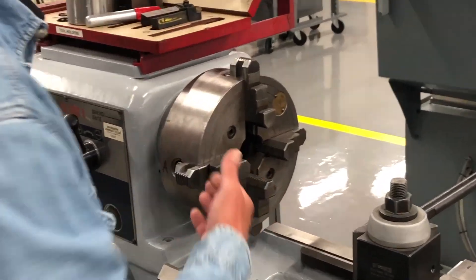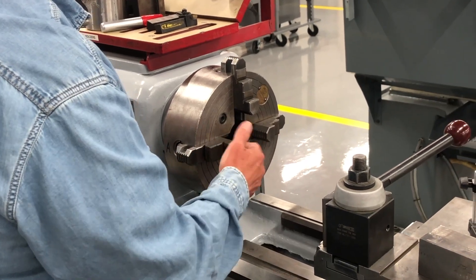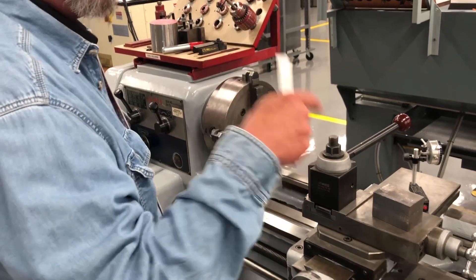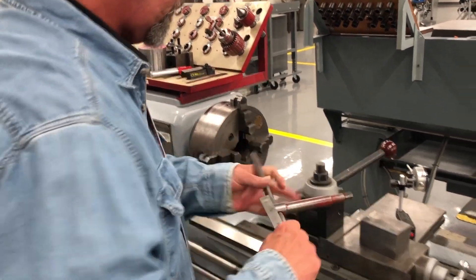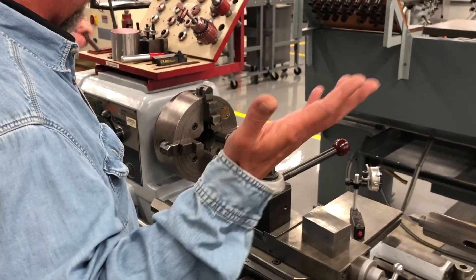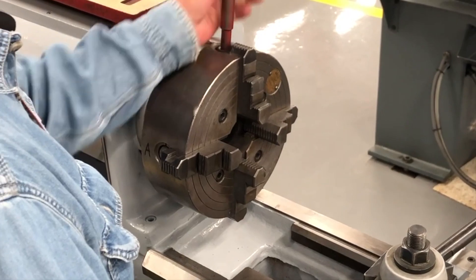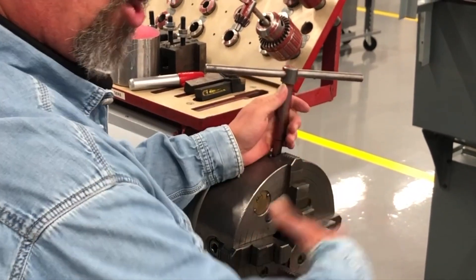People ask why these rings are on the chuck — they're actually to help us measure. If a jaw is sticking out further than the ring, you just take your six-inch scale, because you want the jaws set as close to three and a half inches right off the get-go so you're not fighting your part as you try to indicate it in. I'm going to guesstimate and start making things match up. You see how the top of this jaw starts to angle off — I'll set it right to the top of that radius. I don't care exactly what it is at this juncture, but I want all four jaws to be the same.